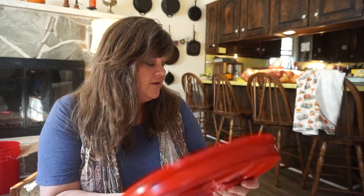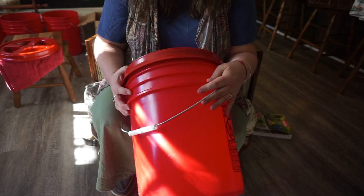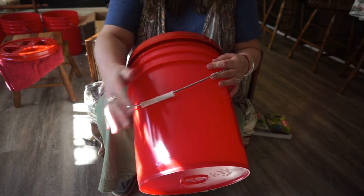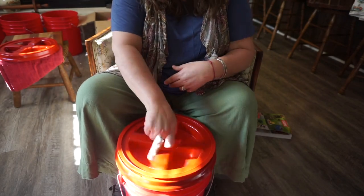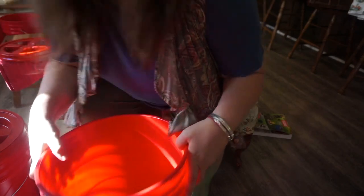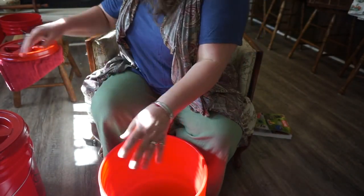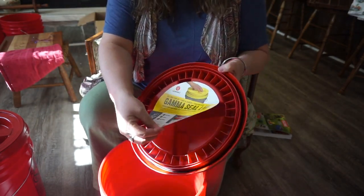I got five buckets and five lids. I got red because I like red, and they are food grade. The gamma lid says 'Gamma 2 dry food storage, lawn and garden, construction, pet.' Here's our food-safe bucket. If you go on Uline, the specs for everything are there and that's where you can learn all about food safe or not food safe.